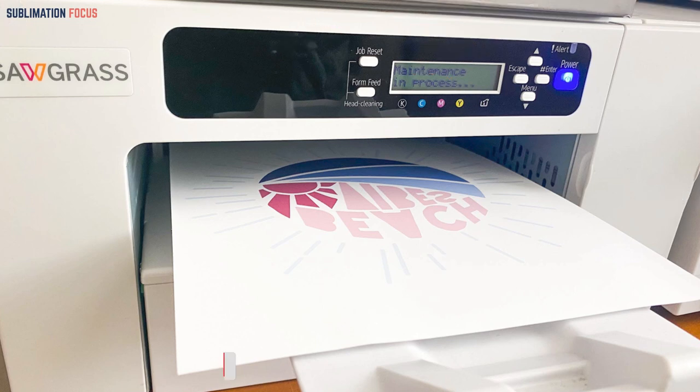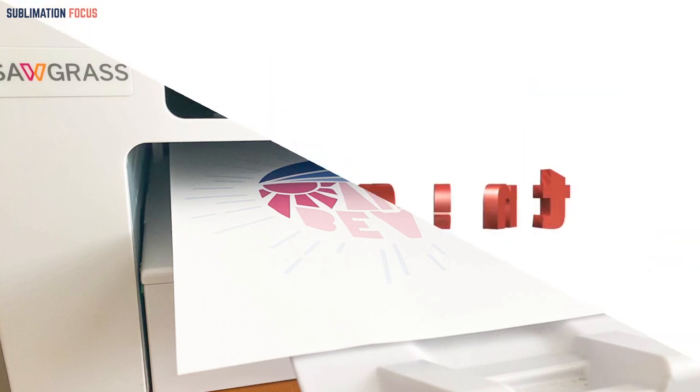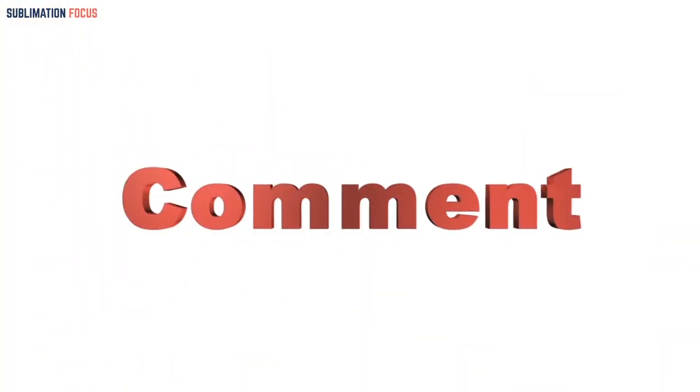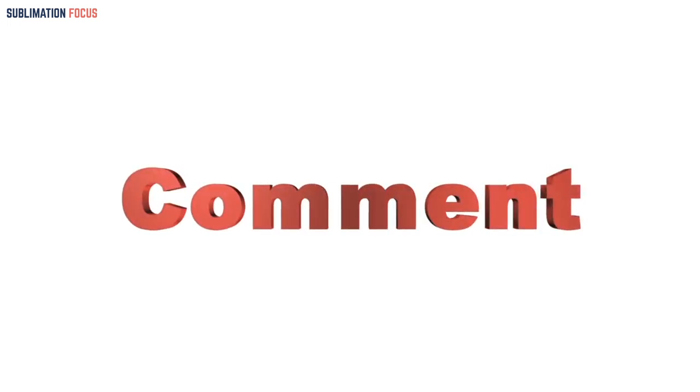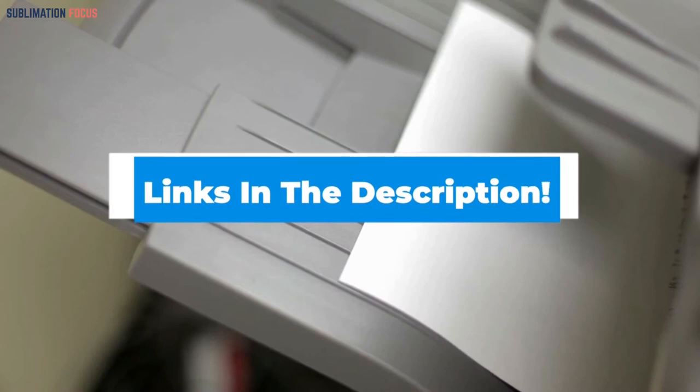Before we get started, don't forget to subscribe to our channel and hit the like button. You're welcome to leave comments after watching. So let's get on with the list of best dye sublimation printers for t-shirts.